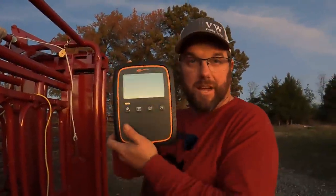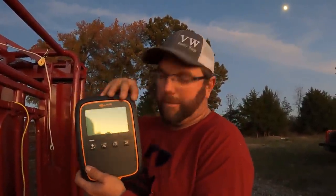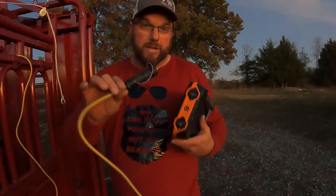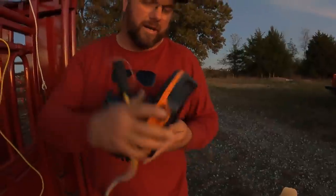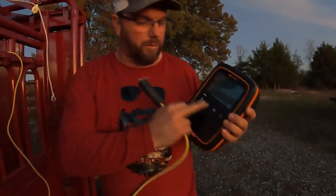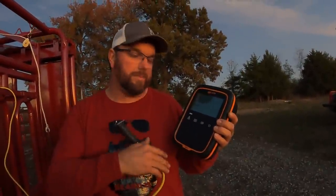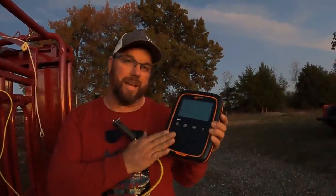This here is the scale display that will actually tell you what they weigh. The load bars do the heavy lifting — they translate the weight from the chute into this display where you'll be able to read it. It's simple to hook up: there are two spots on the bottom and each load bar comes with its own cable. It comes with mounting hardware and everything. This is the basic model — I didn't really need one of the big extravagant ones that keeps all kinds of records. Andrea does a really good job keeping records on paper in the house. All I really wanted is the weight of the animal.